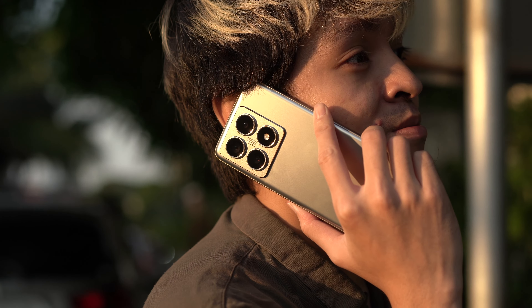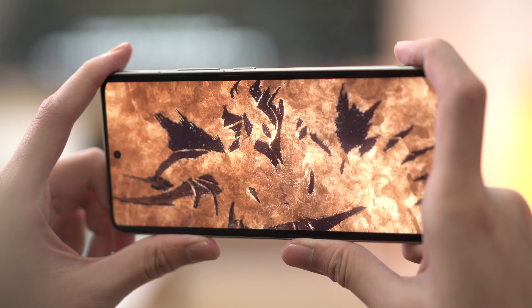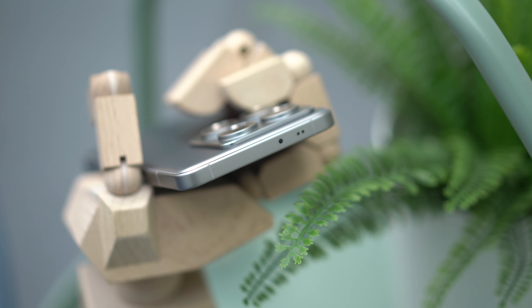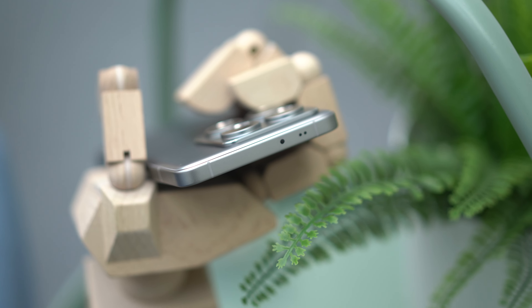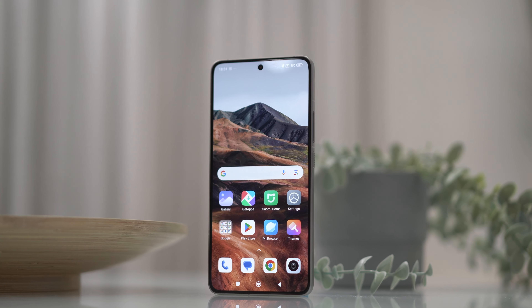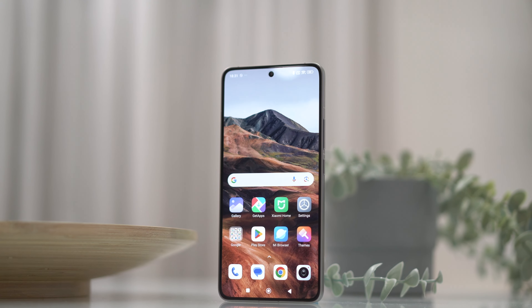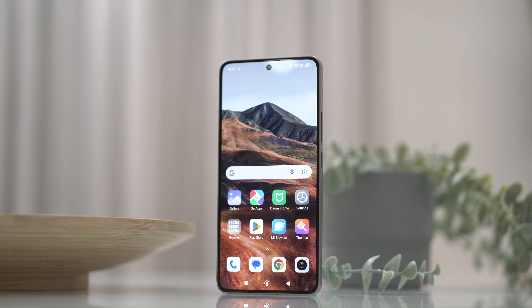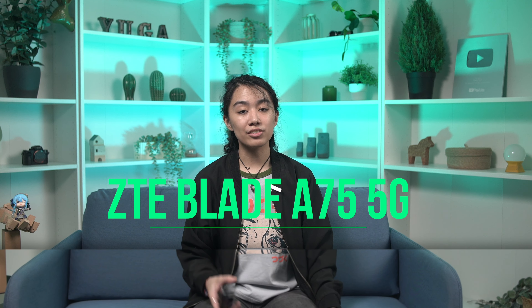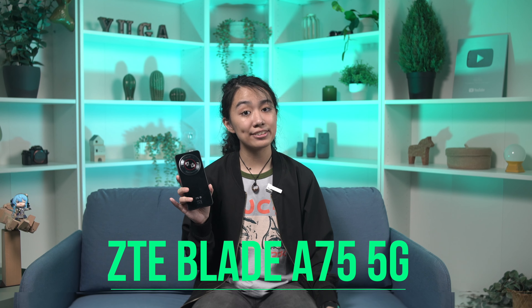Hi guys, it's CJ from Yuga Tech, and today we're going to address 5G connectivity in smartphones in 2024. Most devices offer the bare minimum with 4G, Wi-Fi, and Bluetooth. Things like IR blasters are uncommon in the mid-range segment and often come with higher-tier devices. But what about 5G? 5G-enabled smartphones help users stay connected on the go, and we believe this should be part of the bare minimum. So today, we're going to cover the Smart ZTE Blade A75 5G.